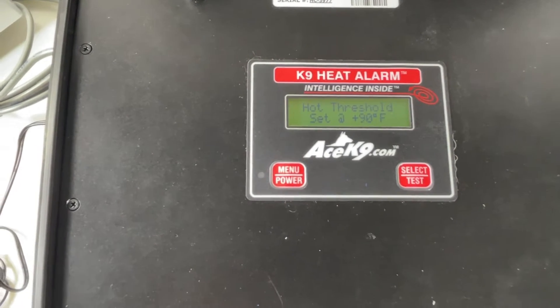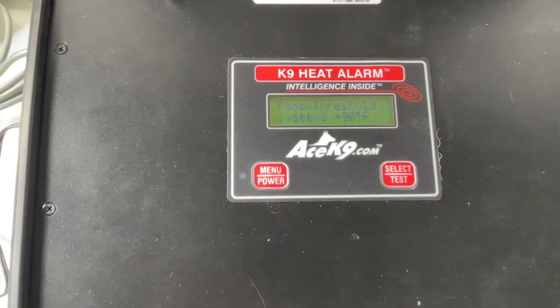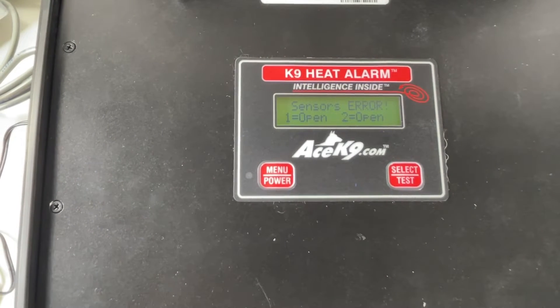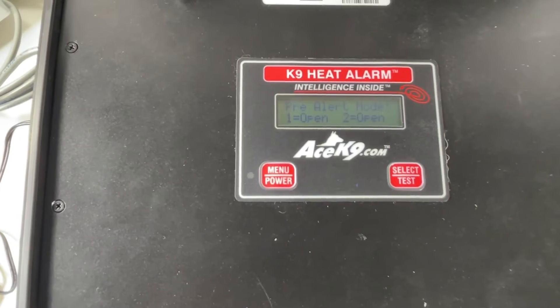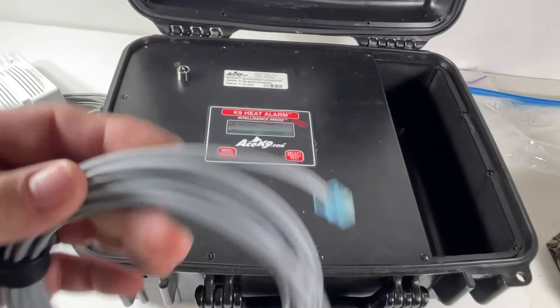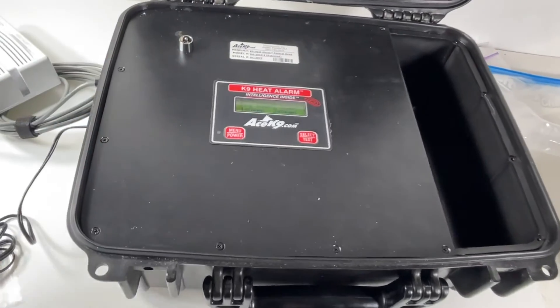The hot threshold is set to 90 degrees Fahrenheit and you can change that. It's showing 'sensor error — open,' which means the temperature probes aren't attached yet. That's what the beeping is about — the sensors aren't connected.